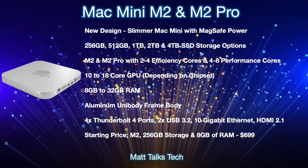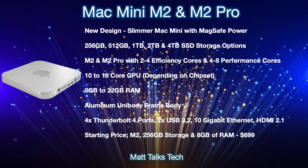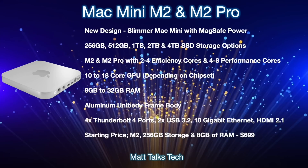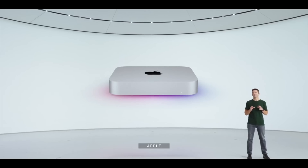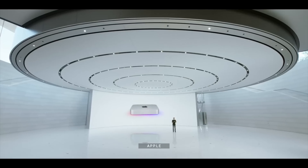The starting price for the lowest M2 configuration with 8 gigabytes of RAM and 256 gigabytes of storage is expected to be $699 US dollars — the same price as the current M1 Mac Mini.